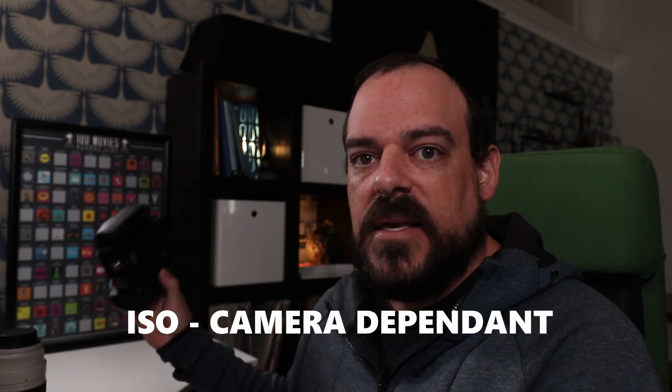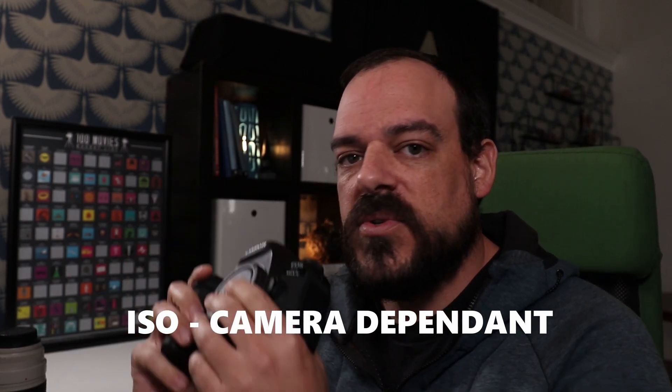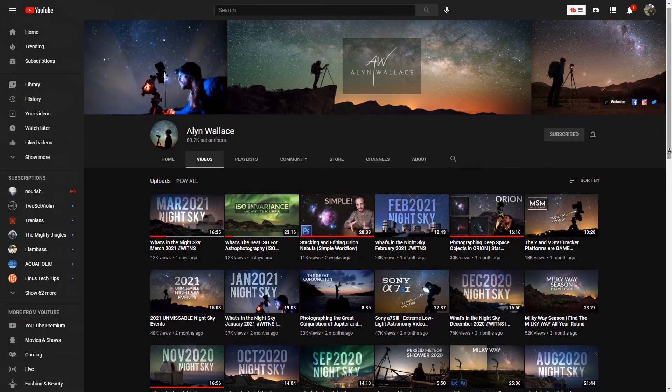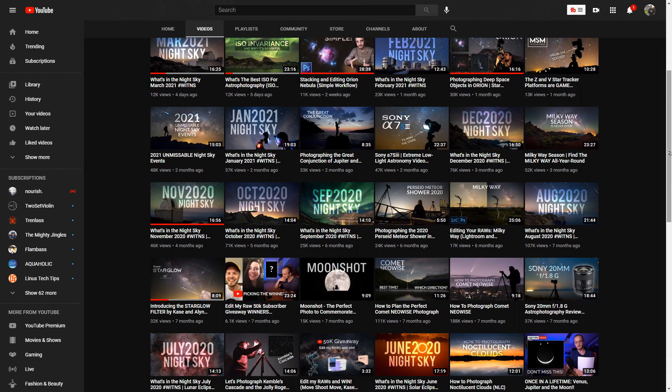So shutter speed and aperture are figured out — those are locked in — which means there's going to be a throwaway value you'll use to adjust your exposure. And that is ISO, which is going to be camera dependent. Without going into detail about whether your camera is ISO invariant or not — I'll link a video to Alan Wallace's channel below — generally speaking, the more data or photons that you capture, the better your results will be regardless of the ISO, within reason.